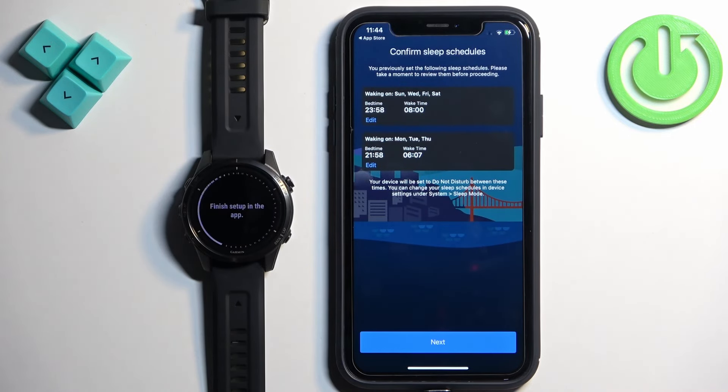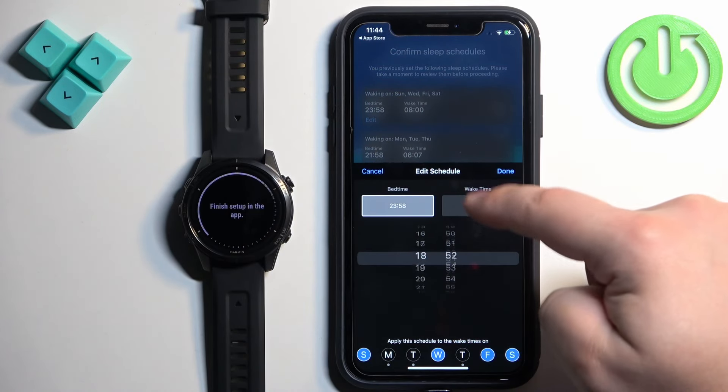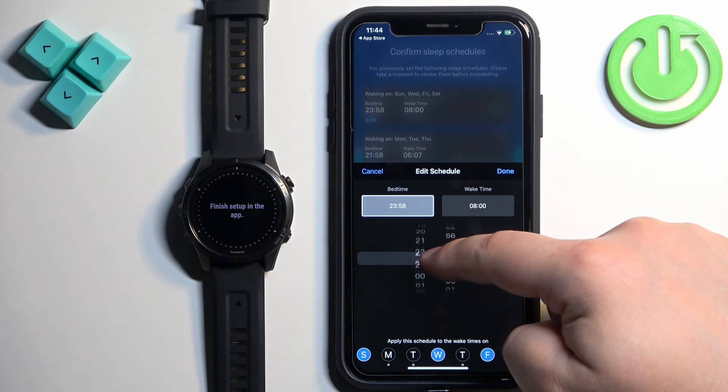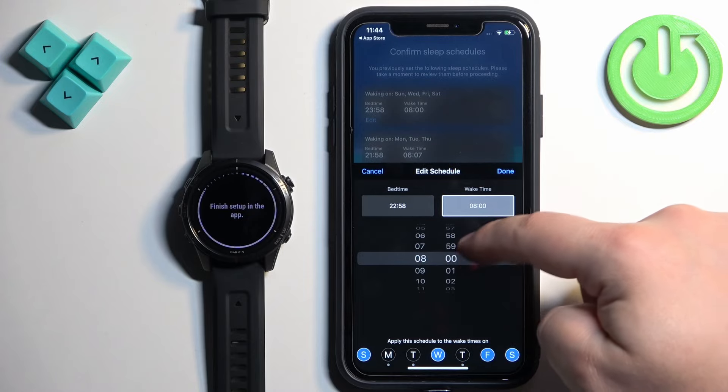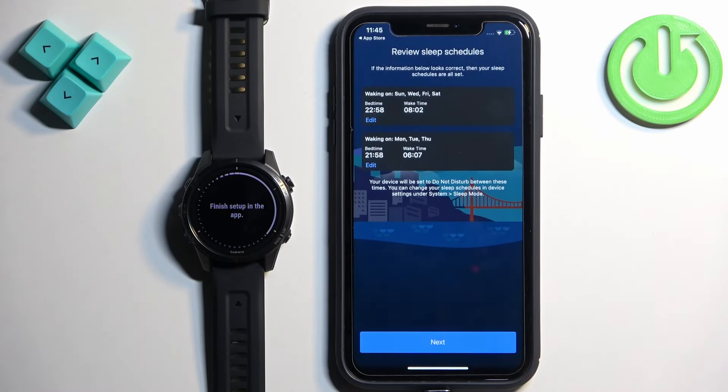Here we can set up the bedtime. This is useful if you want to use Do Not Disturb mode during sleep so you won't be disturbed while sleeping. You can edit the times by tapping Edit, tap on the bedtime, change it to whatever you like, select the days on which it should be active, and tap Done. Once you're done setting it up, tap Next.